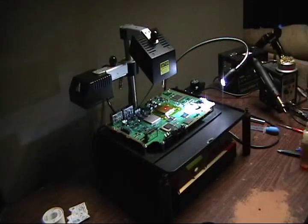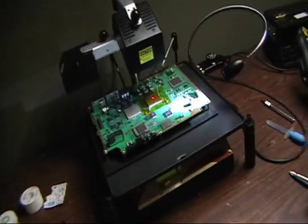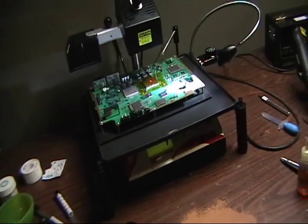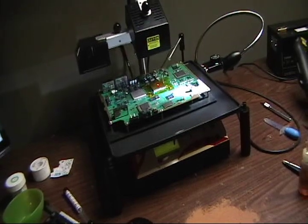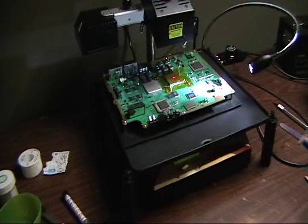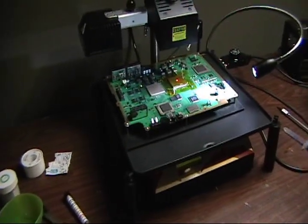Now you guys might be noticing that I have this plate here, which — I was sick of using the Jovi and the board warping. It's getting too hot in the middle. The reason that's doing that is because it's not heating up the board evenly. When you do these bigger boards, the Jovi bottom heater just doesn't really cut it, in my opinion at least. I was having troubles with the board wanting to warp, and you can't have that at all. The board's got to stay completely flat.